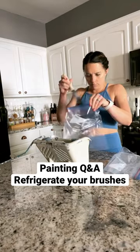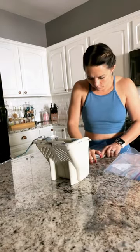Coming at you with another painting tip today. Did you know that you can preserve your brushes and rollers for later use?